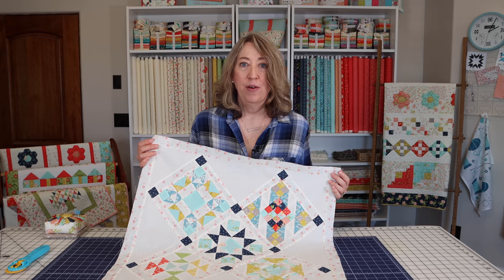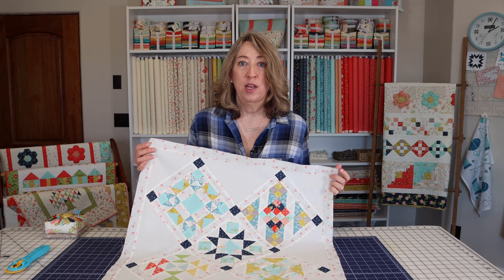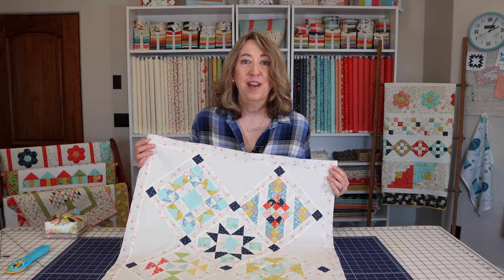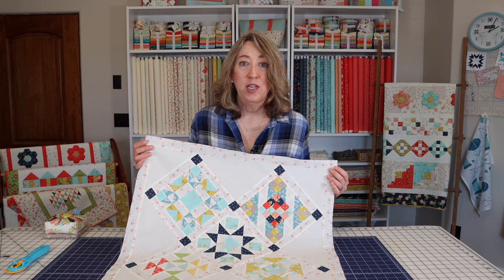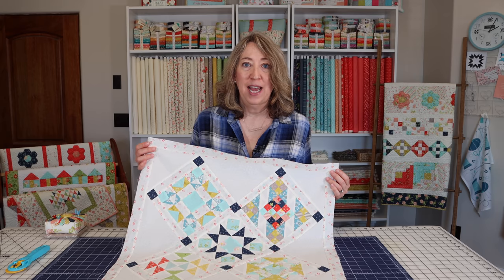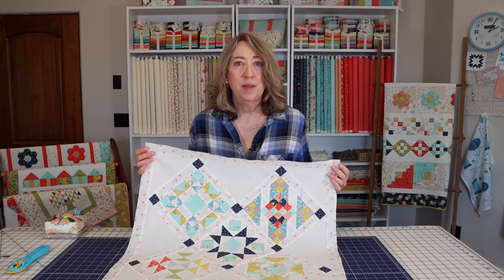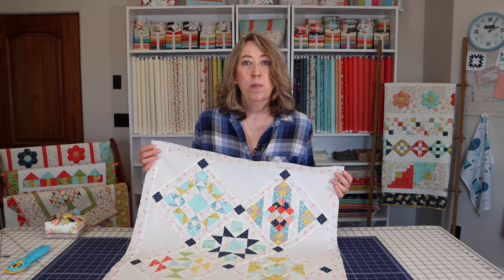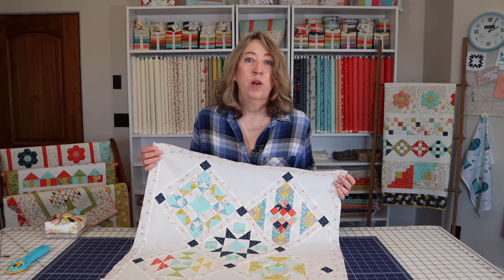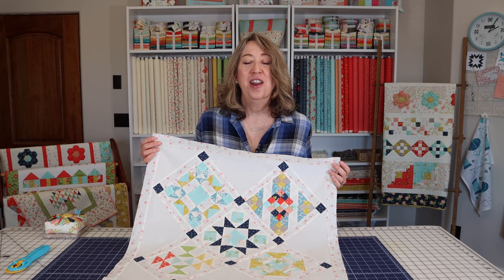I'm going to show you how to add the sashing and posts if your on-point quilt includes those. We're going to talk about setting triangles for the side parts of the quilt and for the corner parts. And we're also going to talk about how to even up your quilt before you begin to add your borders. I hope you'll enjoy this video — it's a little longer than some, but it's one you might want to bookmark and come back to when you work on this type of quilt for the first few times. So let's get started.